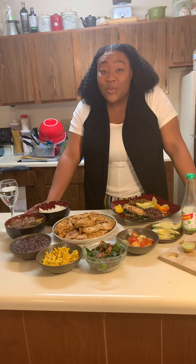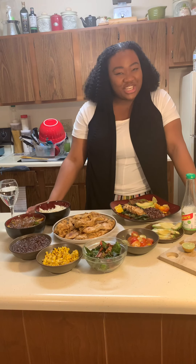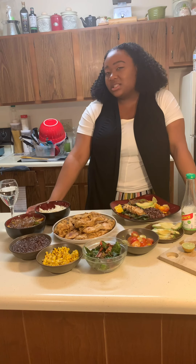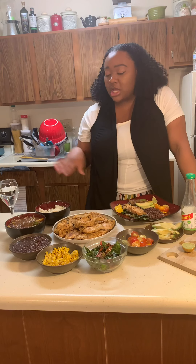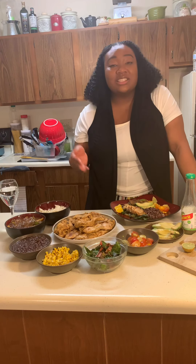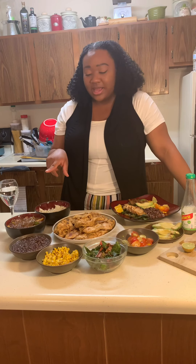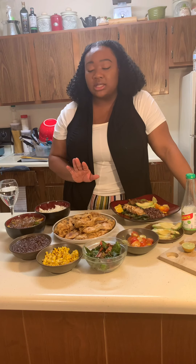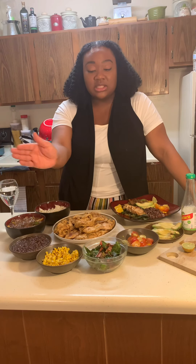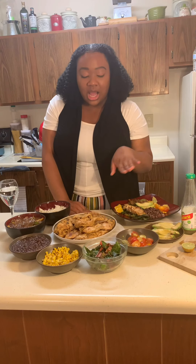We're finished — mojito chicken done! And what is chicken without sides? I took the liberty to make some sides off camera. I have some cilantro lime rice going on here. I took the marinade from the chicken and stir-fried some onions and some peppers. Black beans, corn, spinach and kale, some tomatoes, avocados.